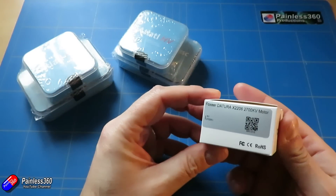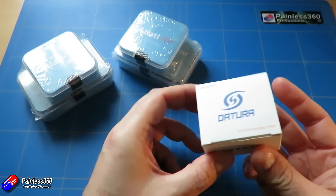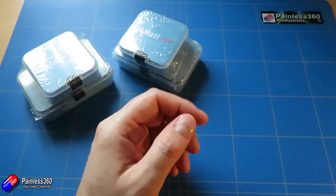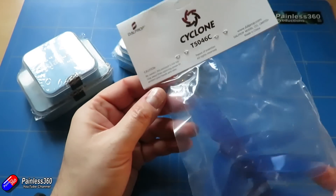So I've got some motors in — a little bit different actually — these Foxeer Datoras. I've never used them before but they're 2206 2700KV, so these should be absolute little beasties. We're going to use good old DAL props, the Cyclones — these are currently my favourites.